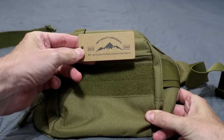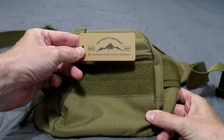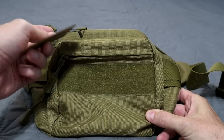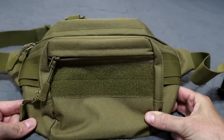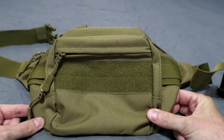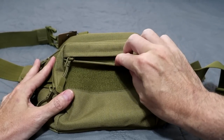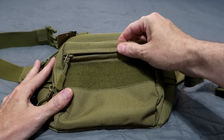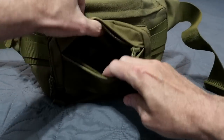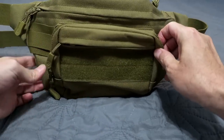The DYJ since 1999, 100% quality assurance. DYJ gives you the best outdoor experience, it says. Got a little scan code there. Under $20 — I think I bought this thing for about 17, 18 bucks. Link down in the description below. The zippers are nice and hidden, got it covered up, which keeps dirt and crap like that from getting in there.